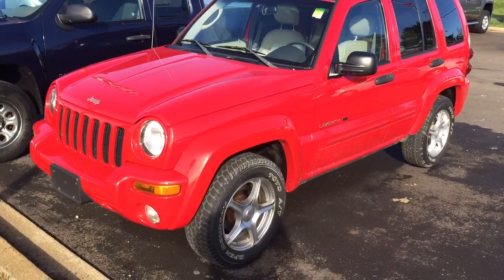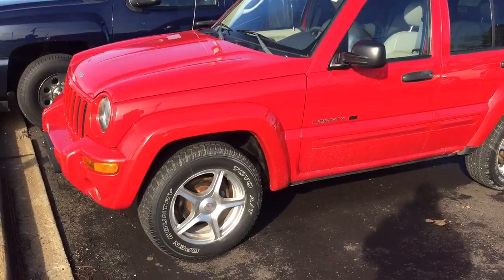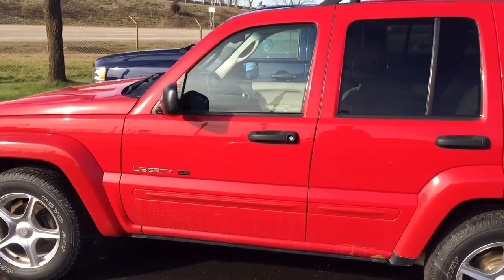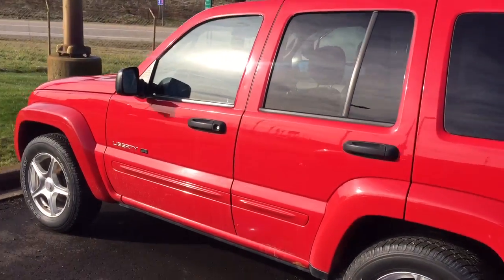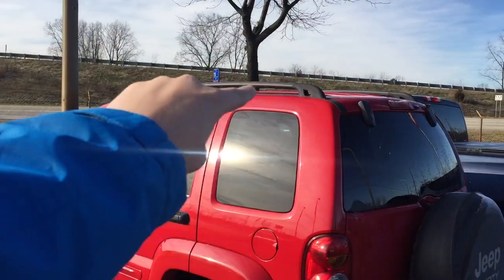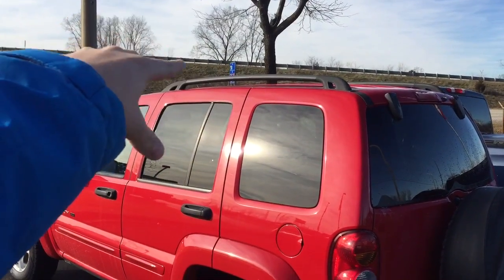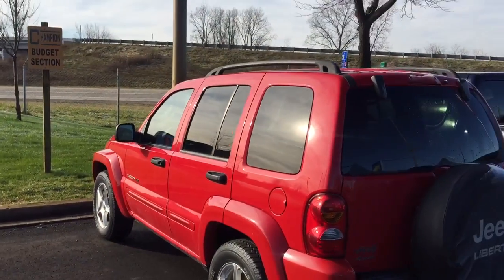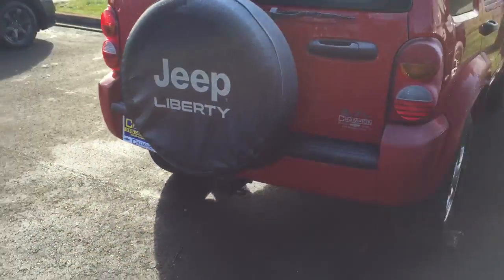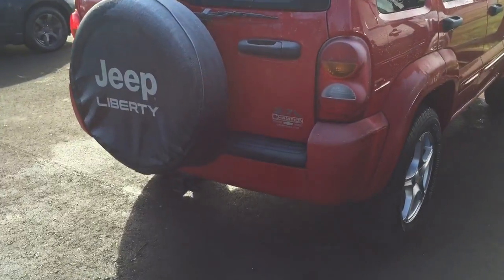Alright guys, we are back with a quick little tour review of this 2003 Jeep Liberty. This particular one is the limited edition model, so this was top of the line for the day. I know it also had another package where you get the roof rack with auxiliary lights on top — some of those look pretty cool in my area. But I think I like this particular trim. This one does have the 3.7 liter V6.